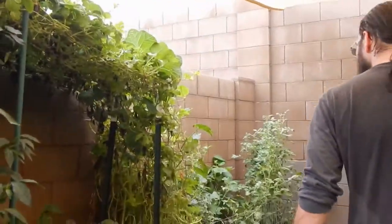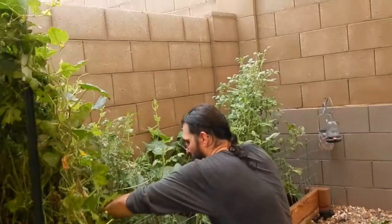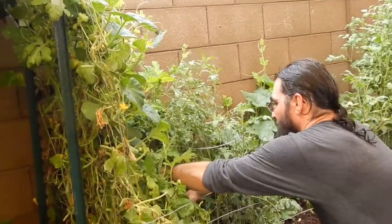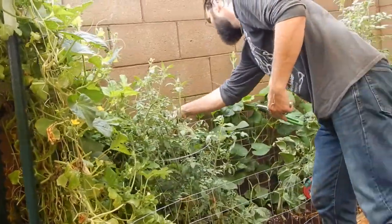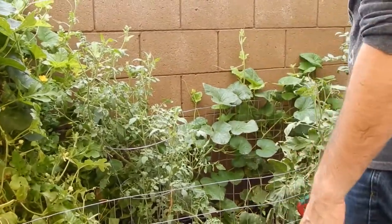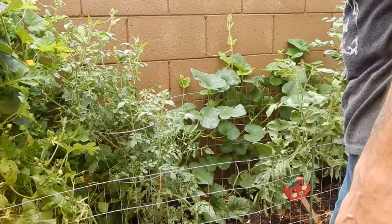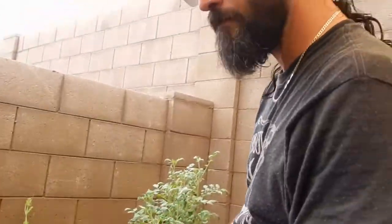I'm still bothered by this - the cucumber is still strangling out that tomato. We need some cages for these tomatoes. Let me get this mess cleaned up and then I'll run you through an overview and close it up for the day.